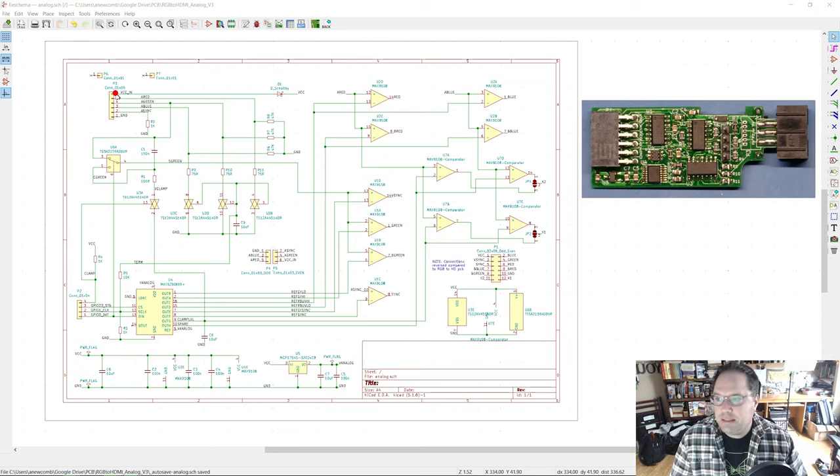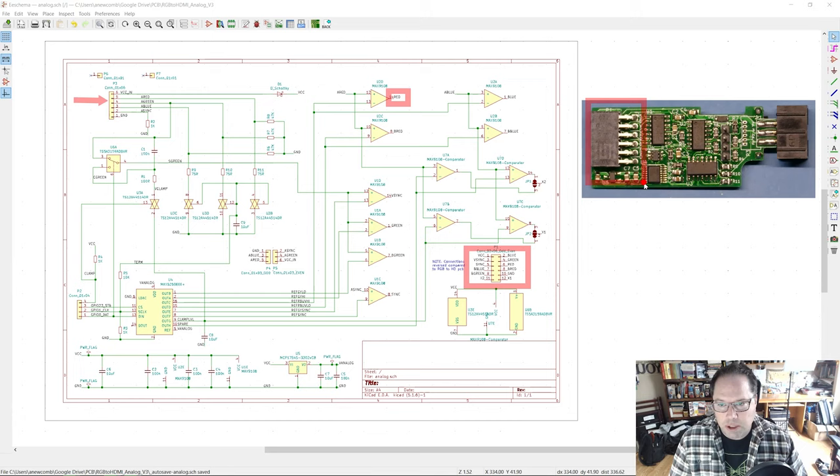So to summarize the signal flow: analog signals come in through the analog connections, they are compared by the comparators, and those TTL-level outputs go into the RGB-to-HDMI board we built last time, which processes them to HDMI. Several stages: analog comes in, gets converted to a digital signal by the comparators, that gets output as digital RGB to the RGB board, which gets sent to the Pi as an HDMI signal. That's essentially how it works.